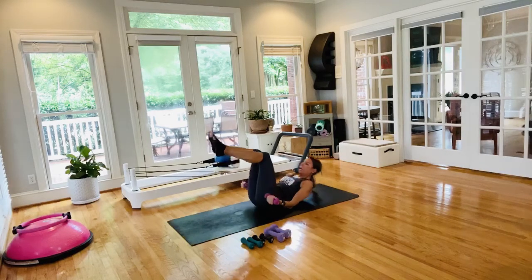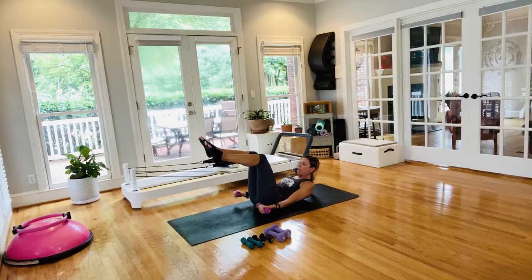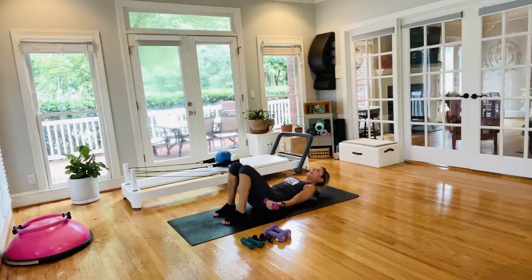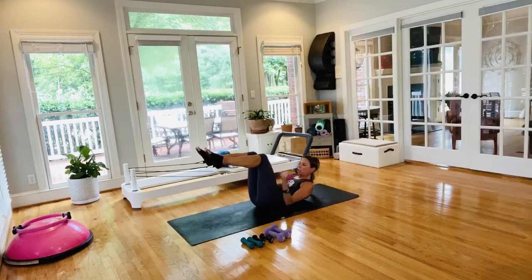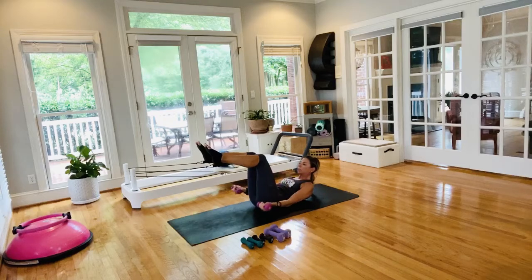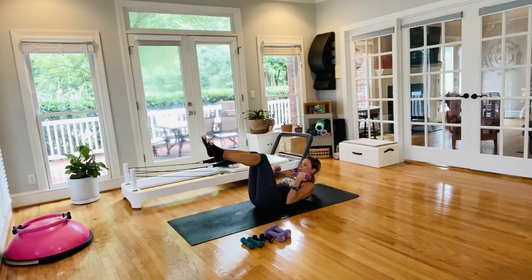Next: tabletop the legs, lift up head, neck and shoulders — you've got a small bicep curl. If this doesn't feel okay, soles of feet come down, head comes down. To stay in the abdominal curl, shoulder blades off the mat, gaze between your legs — not at the ceiling. Wrong form is looking at the ceiling; always look between your legs. Let the hand weights go if you need to.